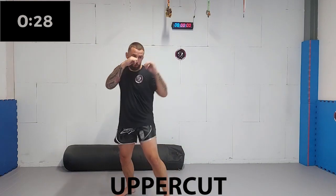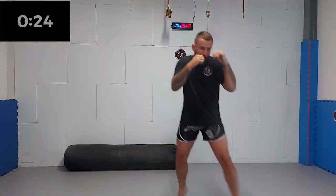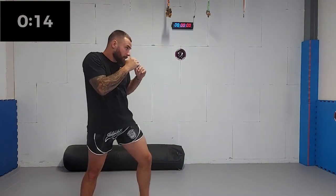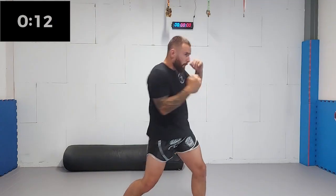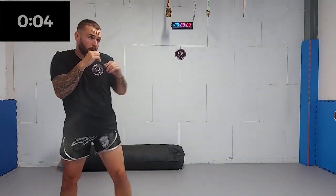First off, we're gonna start with a rear side uppercut. Make sure you keep your chin down, as most people are tempted to lift up their chin when throwing this strike. Keep rotating — ten seconds left. Five, four, three, two, one.